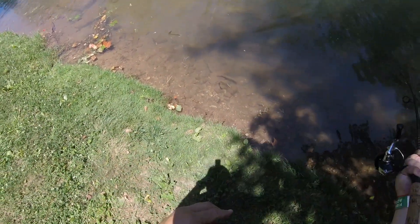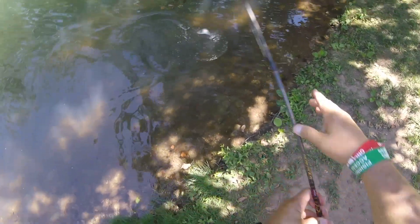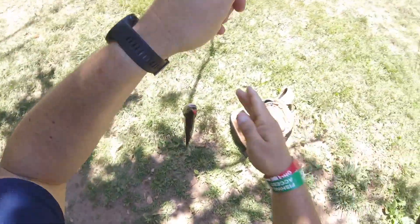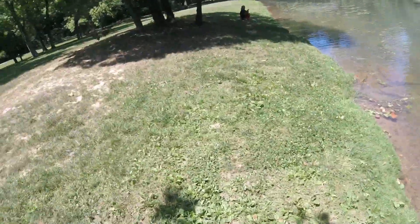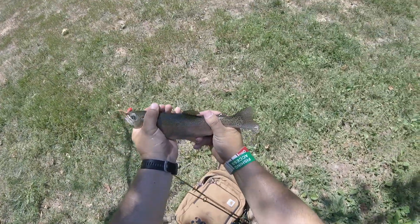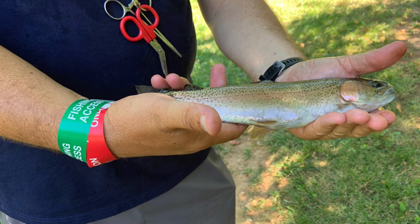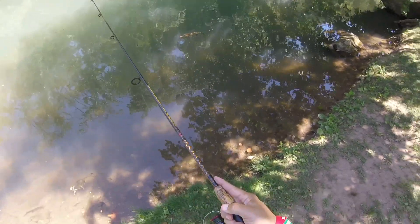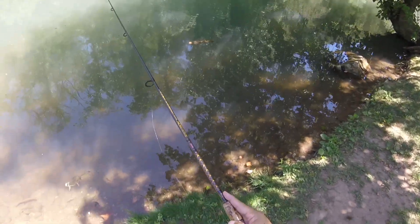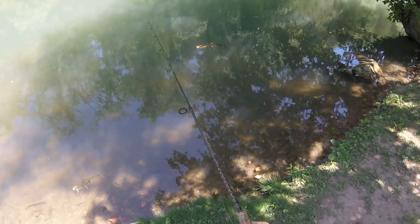There's a rainbow trout. Now I wish I had a net — I didn't bring one on the trip. Hold still. Nice little rainbow trout. Put my cast right there. Little mouse tail.